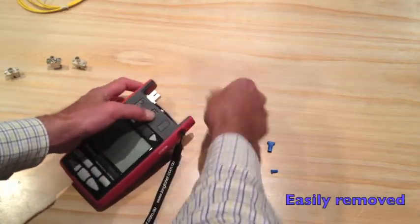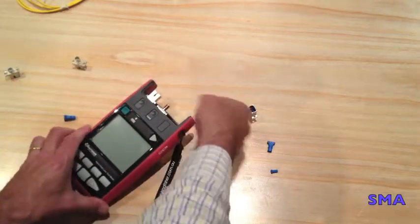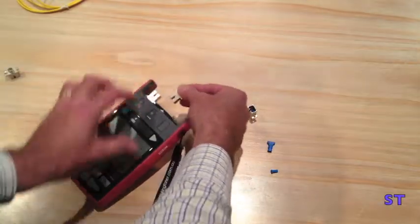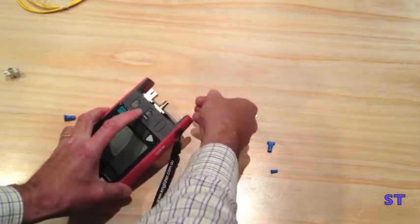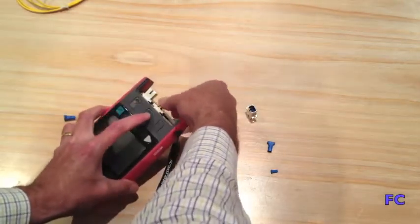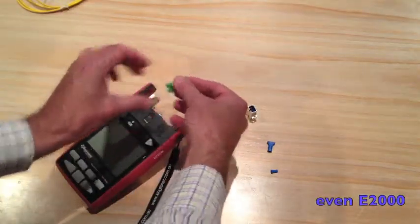Easily removed. You can use SMA, ST, FC, even E2000.